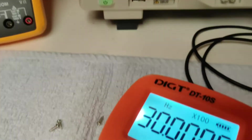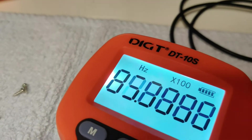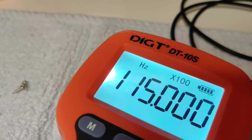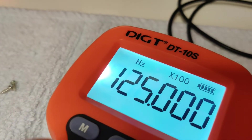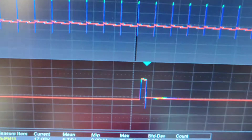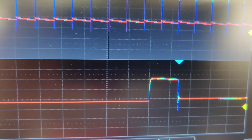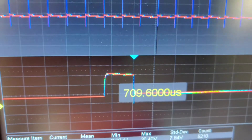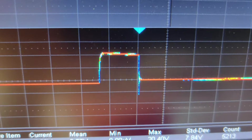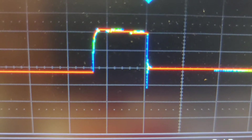If I crank this thing up — let's go all the way up to 125 Hertz. There we are, it's 125, and the scope says 125. Let's increase the horizontal sweep rate and take a look at our waveform. There it is. Starting to get some ringing on there — just a little bit you can see.